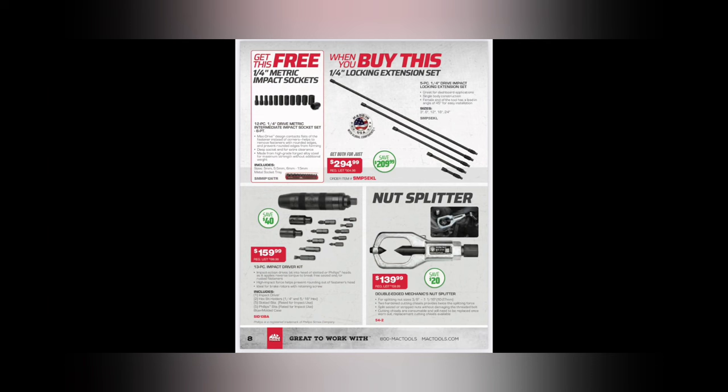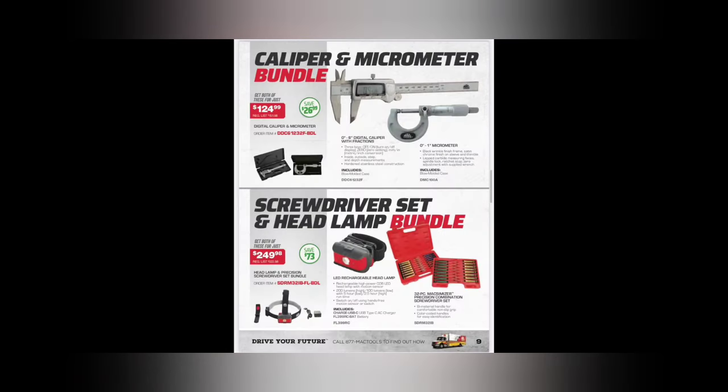The nut splitter - I've had varied success with a nut splitter. Bigger or heavy-duty guys might use these more. $139.99 double-edge mechanic's nut splitter, all the way up to 1-1/8 inch. I've just had varying results with that nut splitter.